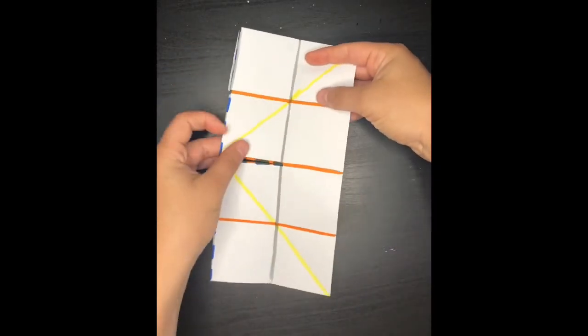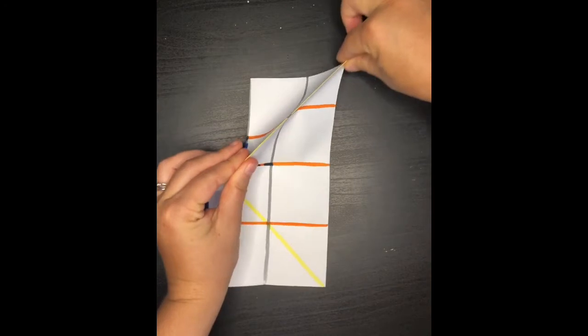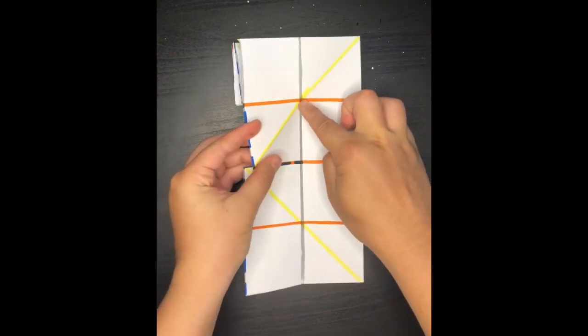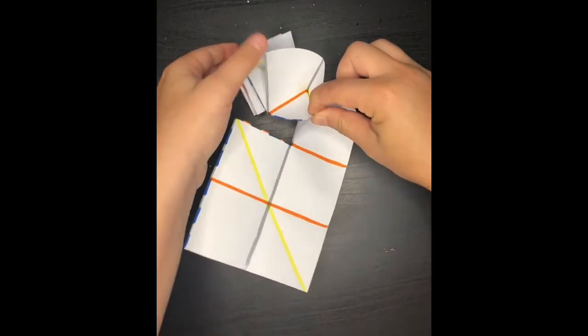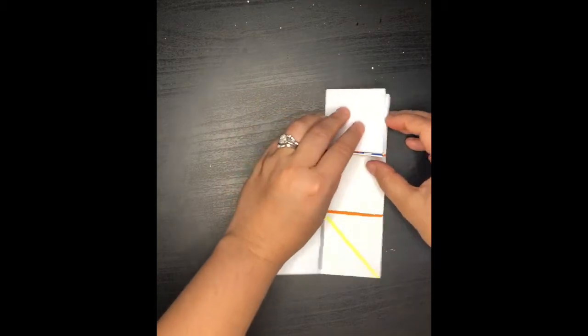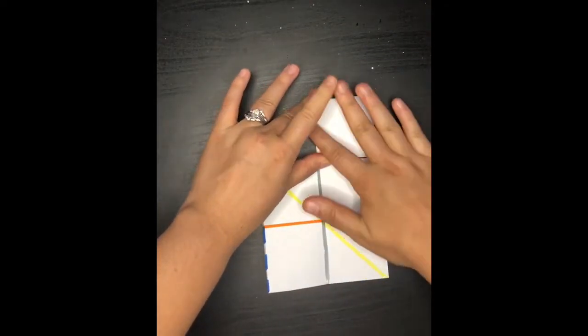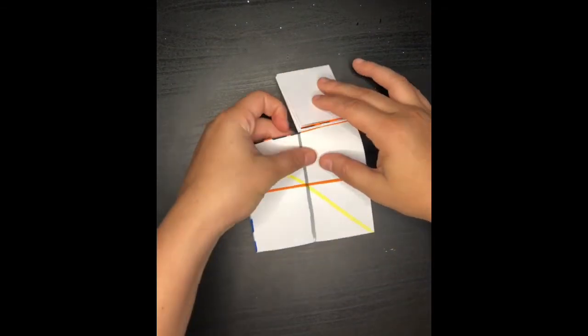So one more time, get that diagonal line and fold it back. We're going to use our finger and press in the middle. We're going to make sure that we meet the edges and we're going to fold it down. And once we get our little square, we're going to go ahead and fold it back.